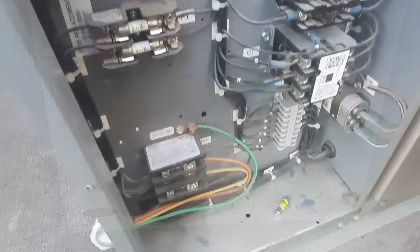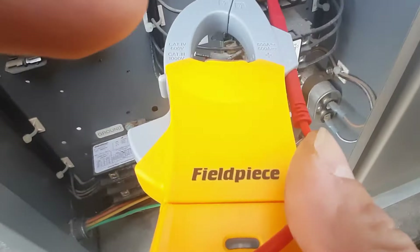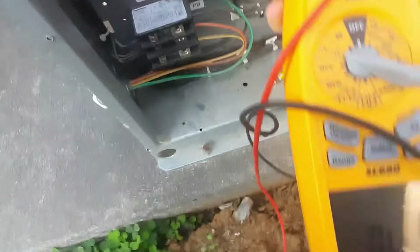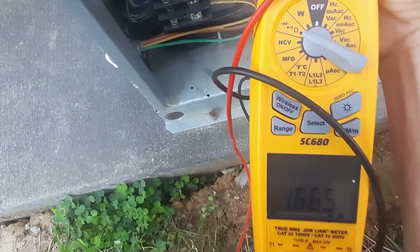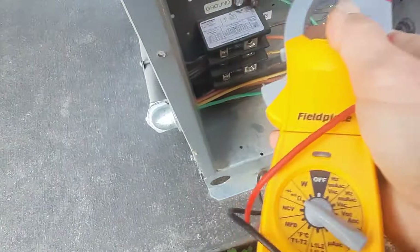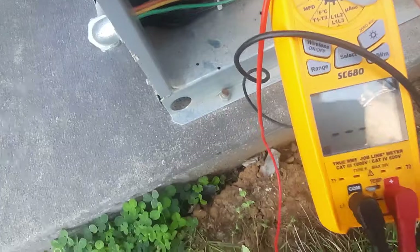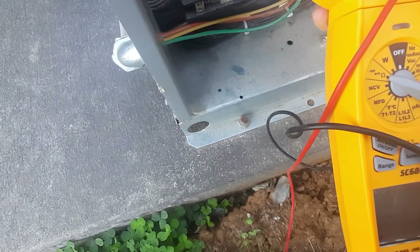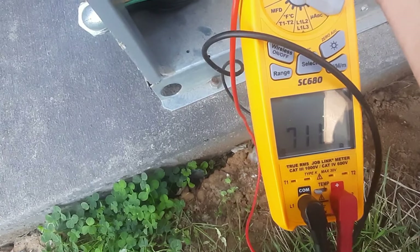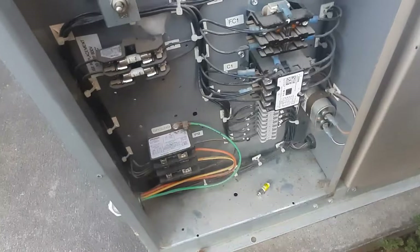He put a fuse in that he had and it blew immediately. I've got my wires pulled off on my contactors here. Let's see if we can get an ohm reading — about 0.9 on my compressor. Then 700 ohms. I think that might be our problem right there. That's an unusual reading, so let's start from there.